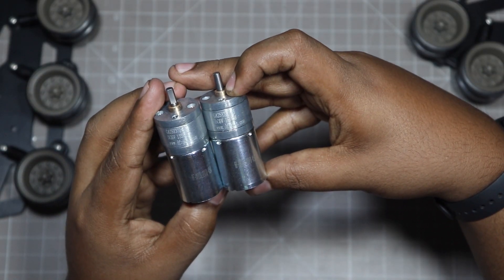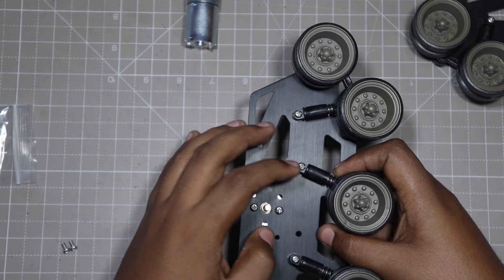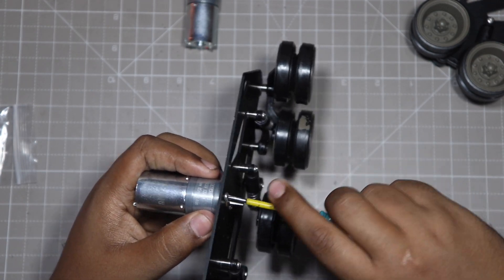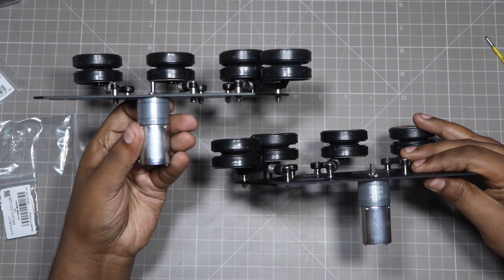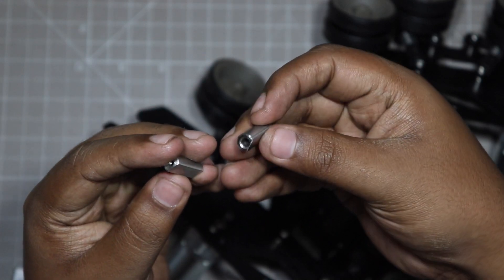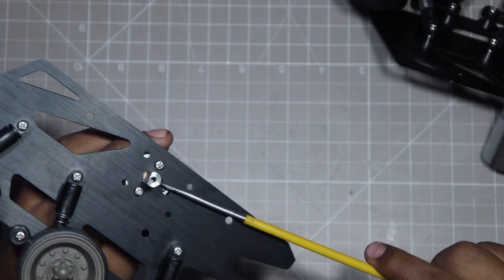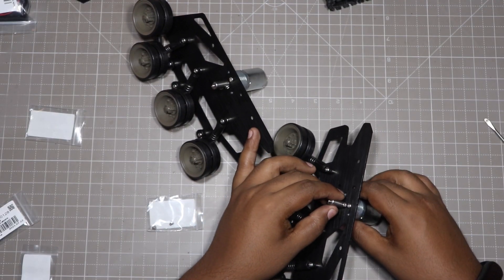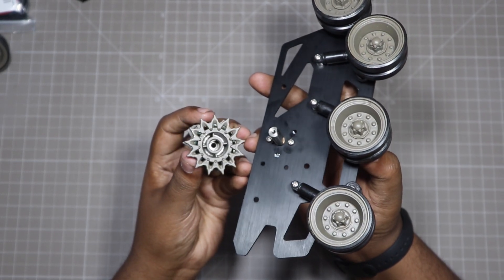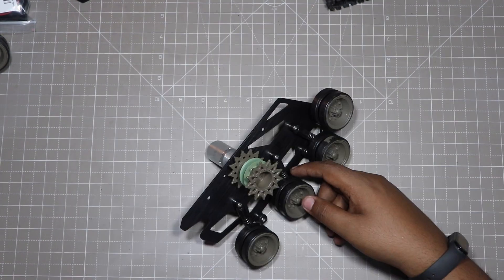Ok guys, so now let's connect the gear motors with the wheels. These are the shaft couplers — they will be mainly used for connecting the main rotor wheel with the shaft.